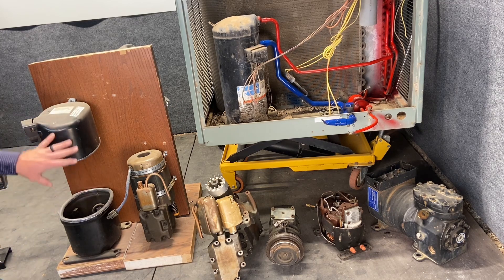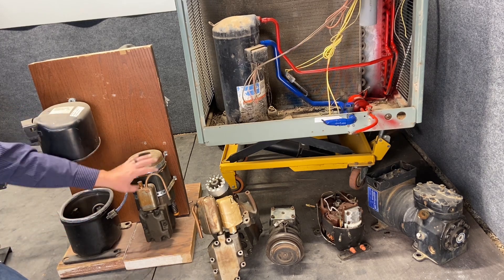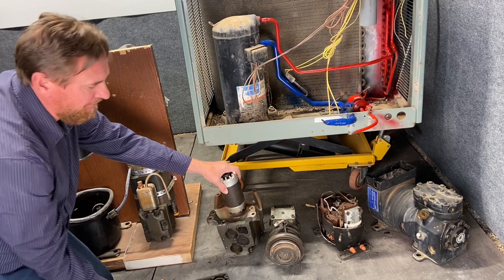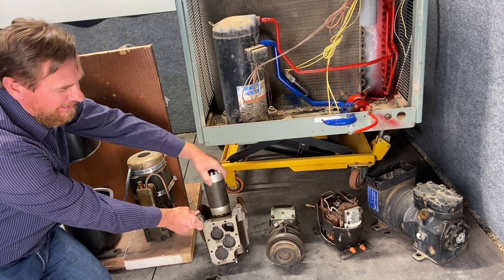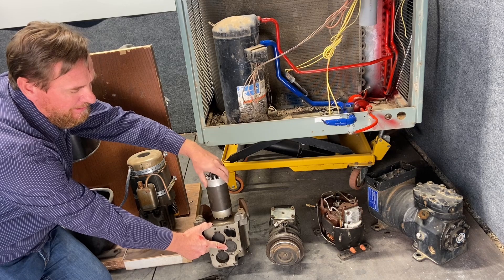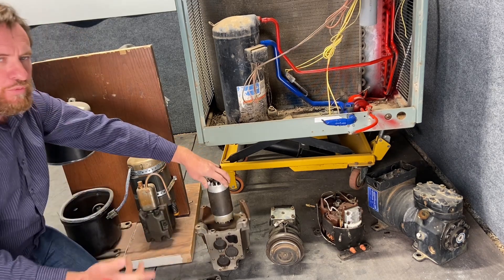Here I have an example of a compressor that's been cut open. This is the shell of the compressor, and when you take the guts out you'll have a motor on top and your valves and piston at the very bottom. If we take the valve body off, we can see there are actually pistons that go up and down. It's a vapor compression refrigeration cycle — as this piston comes up it squeezes the vapor, then it pulls in more vapor, squeezes it, and pushes it up.